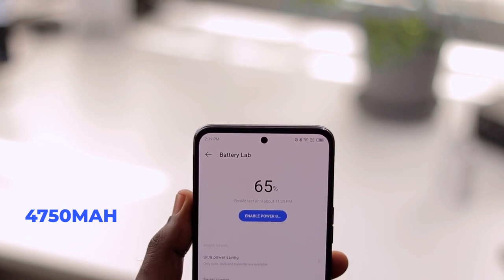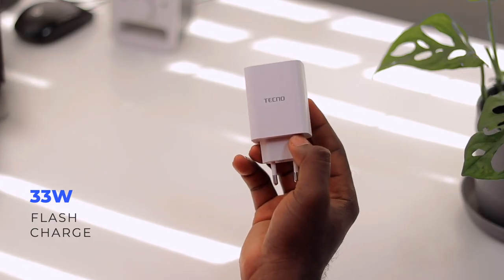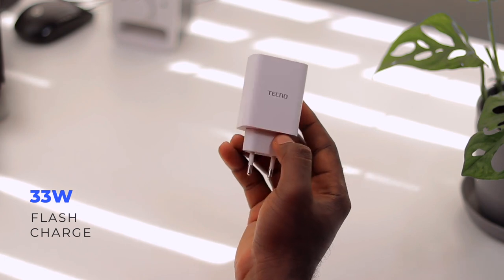In terms of power, the Tecno Camon 18 Premier comes with a whopping 4750mAh battery, which is amazing. I also love that it includes a 33-watt flash charge adapter in the box, so if you need juice you have a fast charger that powers it up quickly. In my experience I was able to use it for a full day and over, so even heavy users can last a day and still have plenty of juice the next morning.